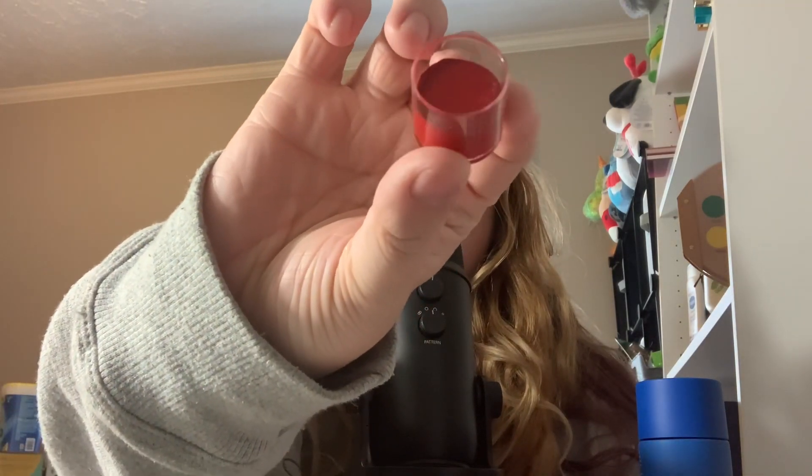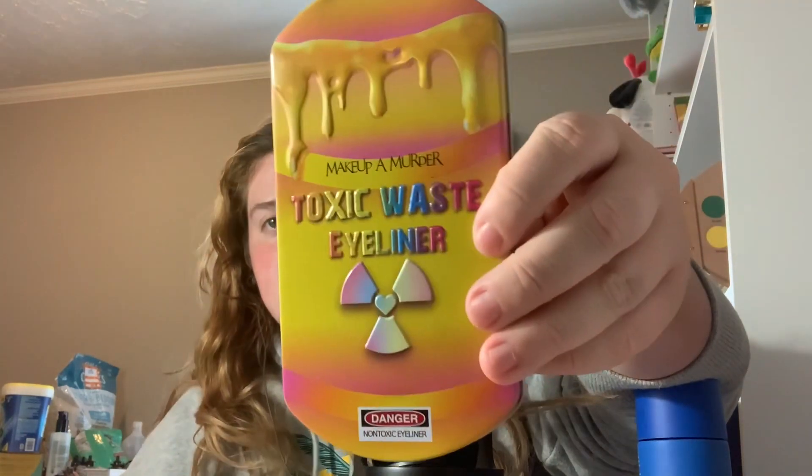I don't know if you guys remember the Makeup of Murder toxic waste eyeliner thing I talked about, but I got the actual tin and two other shades. I got the shade Till Death, which is a very pretty fire engine red. I'm not going to swatch these right now. I'm happy to have the tin because I think I'm going to store all of them in it. The last one is black and it's called Doomsday. I'm very excited to try it — I'm very confident it's going to be fantastic.